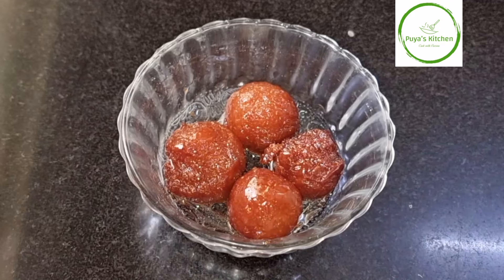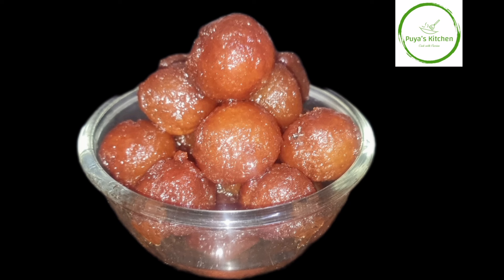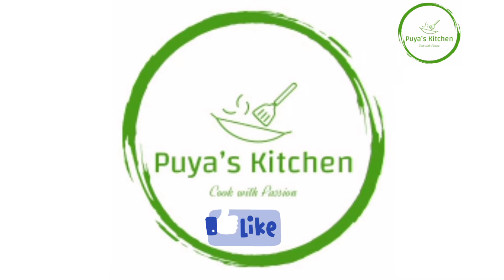If you want to try this recipe, please like, share and subscribe. Thank you.